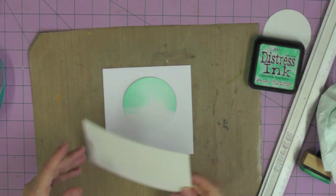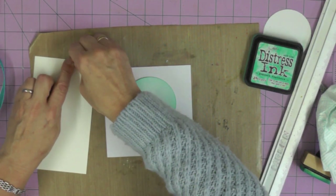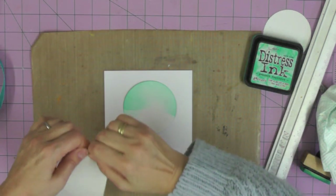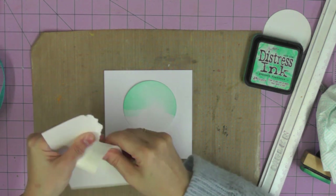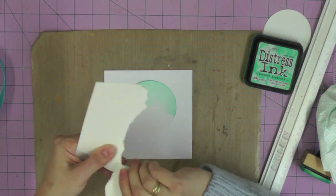Next you want a piece of cardstock - just a scrap piece slightly wider than your card base - and you're going to tear a hill shape into it, just trying to mimic the shape of a hill.